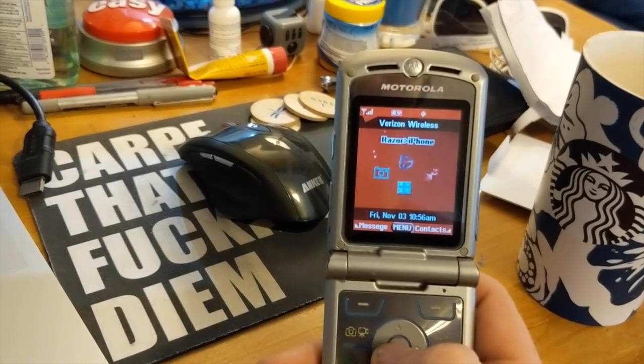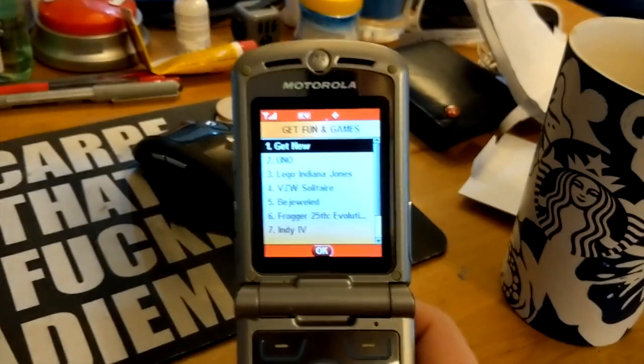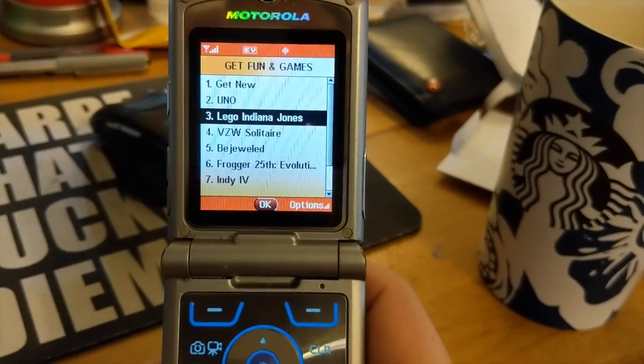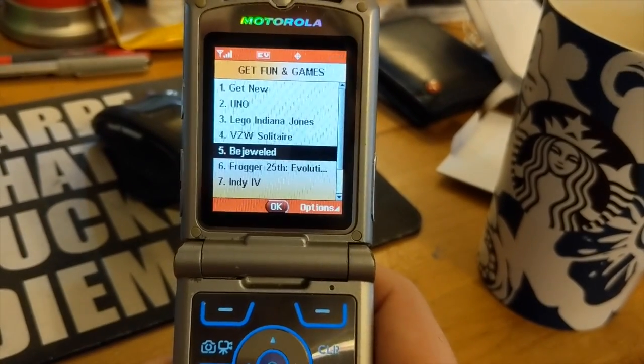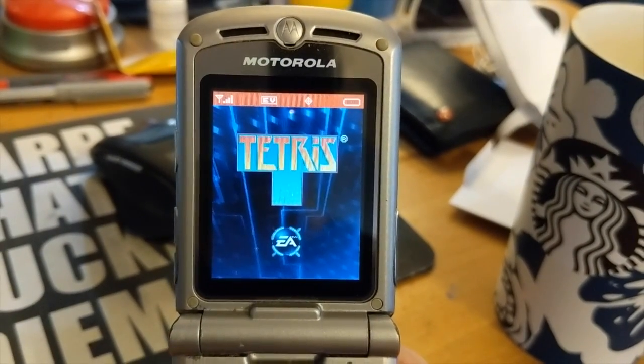Let's start out with a let's play — let's open this baby up. Fun and games — look at all those. We got Uno, Indiana Jones, Solitaire, Bejeweled, Frogger — Frogger is my personal favorite. Oh yeah baby, that gets me so hard.